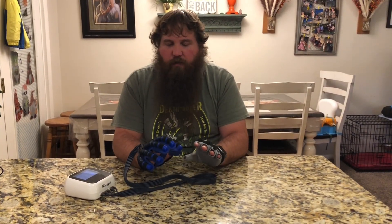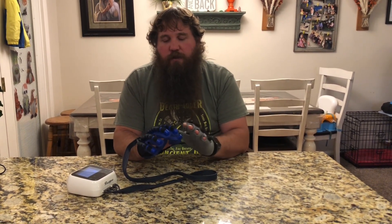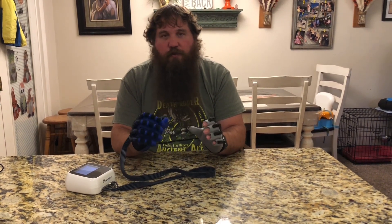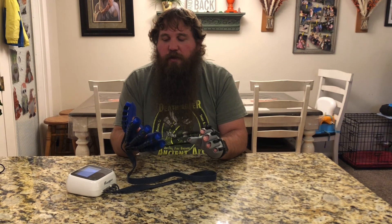This robot rehabilitation glove is gonna be really handy for somebody that's had a stroke, has some atrophy in their muscles, or is losing muscle capability in one of their hands. It's going to help retrain that hand and get the muscles back up. It is really soft — it doesn't hurt at all, it just helps move your hand for you. I'd highly recommend it, especially if you've had a stroke and need to get the use of your hand back. It's going to help make that process easier, smoother, and even faster — it's a really nice rehabilitation glove.